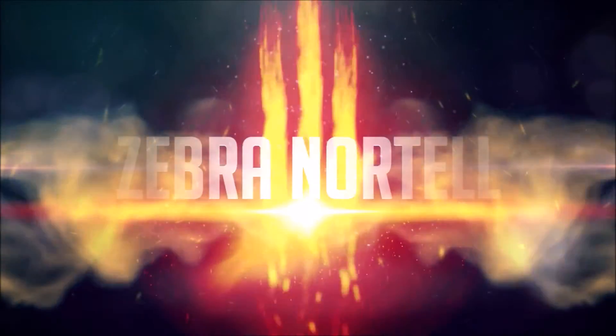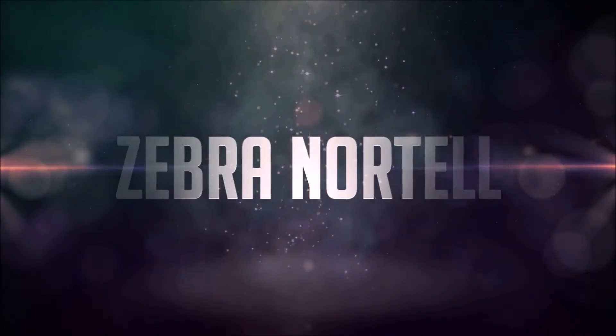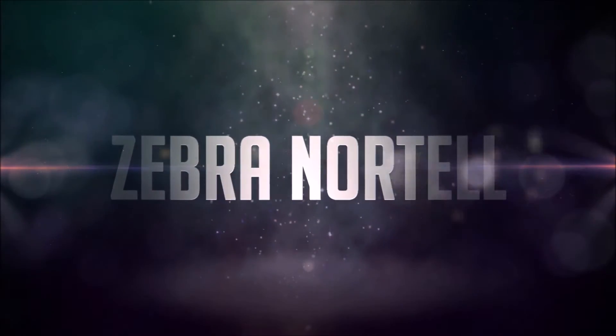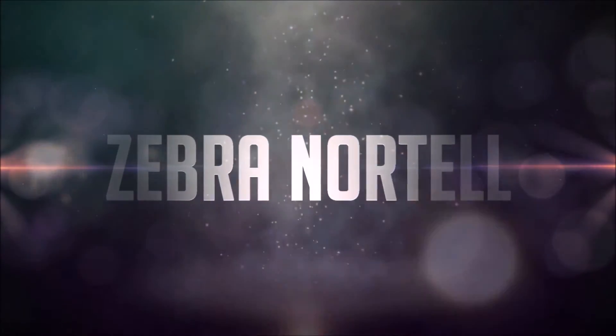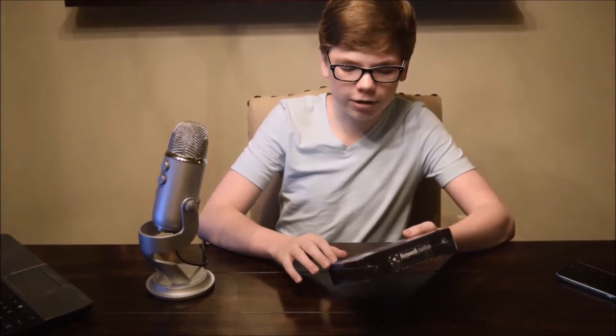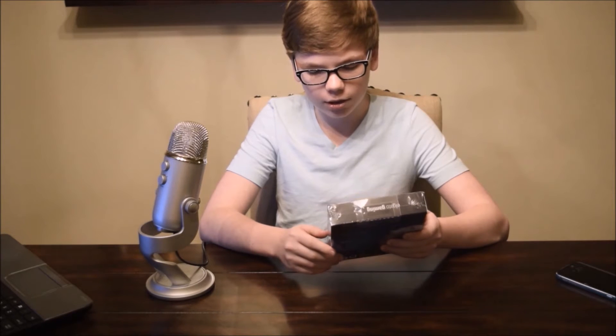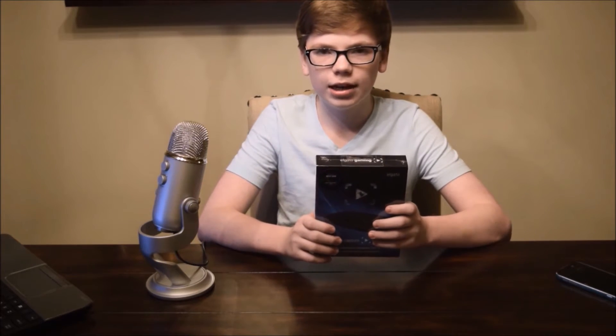Hey guys, today we're gonna be unboxing the Elgato Game Capture HD60. The original Elgato was for the Xbox 360 and the PS3. Even though it could record Xbox One and PS4, it did not record it at 60 frames per second and 1080p.